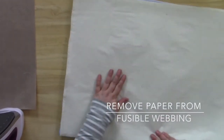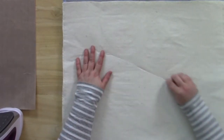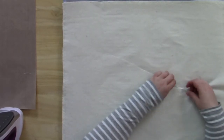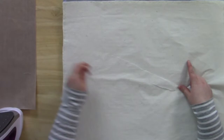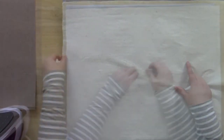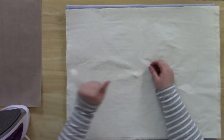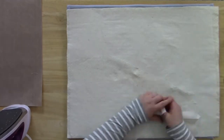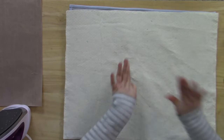Set your iron aside and remove the release paper from the fusible webbing. The easiest way to do this is to score the release paper with a straight pin or a safety pin and then pull the paper along the score line. It's going to take a little bit to get it started and it may come off in big chunks or little chunks, but keep going until you've removed all of the release paper. If you try to do it from the edge without scoring, it's much more time consuming and difficult to get it started.